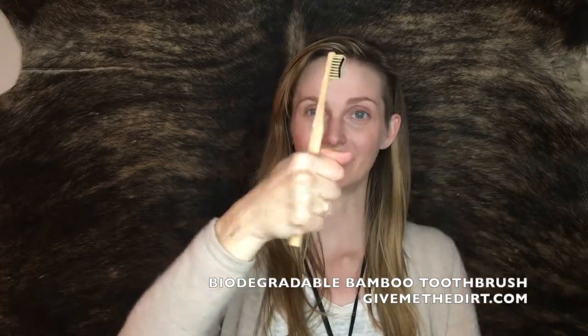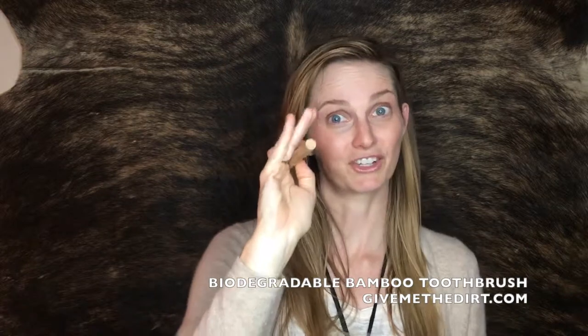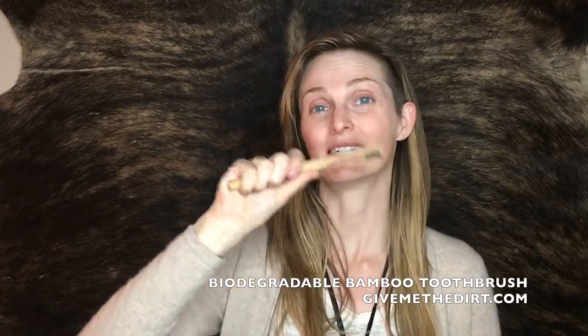We designed the brush with a nice round handle that's easy to grip. It's like a branch, and our hands are made to grip things like branches and sticks, so it makes for easy brushing. It's great for people who need a little more to grab onto, like the elderly or kids, but it works for all of us.